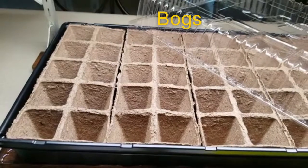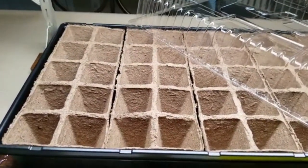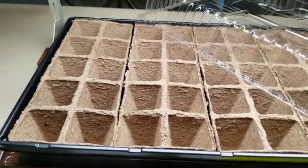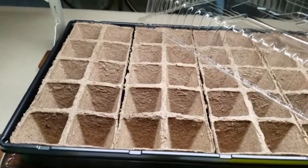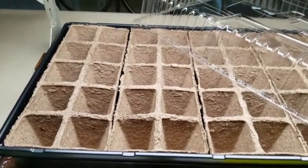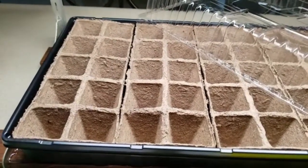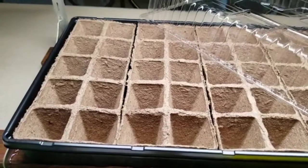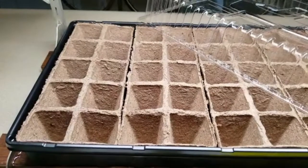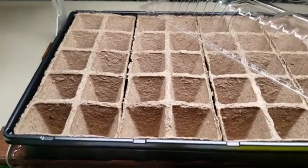These compressed peat pots come from bogs — we primarily get our peat from Canada, where there are thousands of acres of bogs. A bog is an area of land that is very wet, never dries out, and it forms over a long period of time from plants decaying and rotting. There is some controversy over collecting peat from bogs because it does take so long to produce the peat that we utilize.